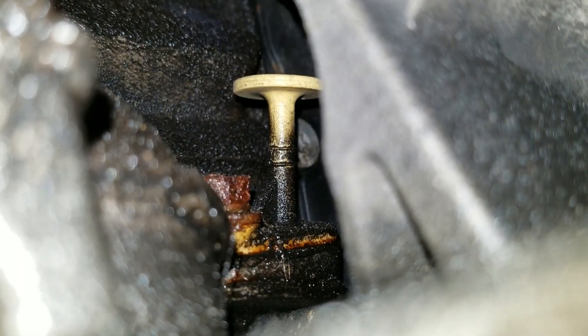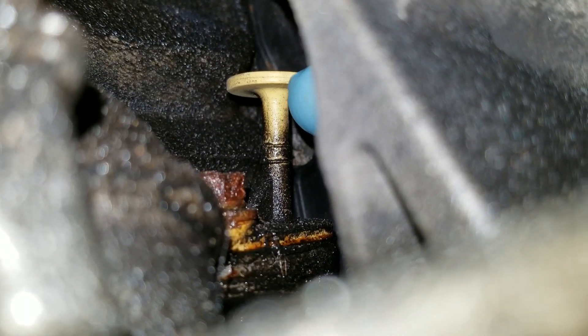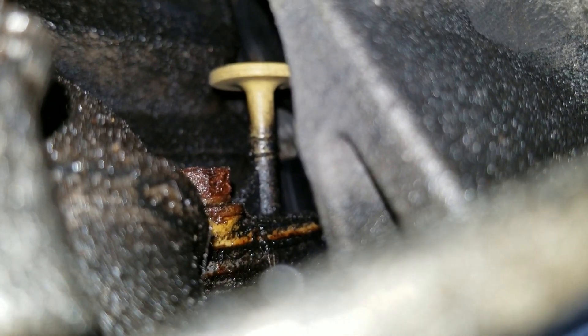So if you want to check your transmission fluid, good luck — I really can't get my fingers in here at all. I'm just barely touching it to be able to take this out and check your transmission fluid. Good job there, Pontiac.